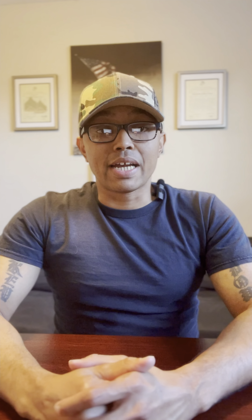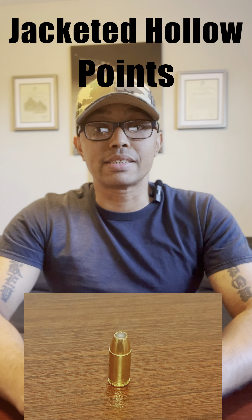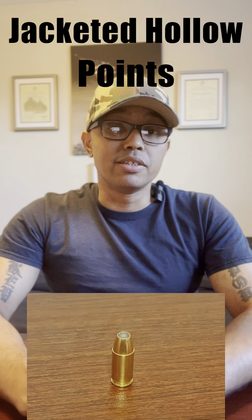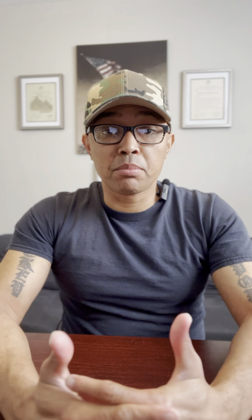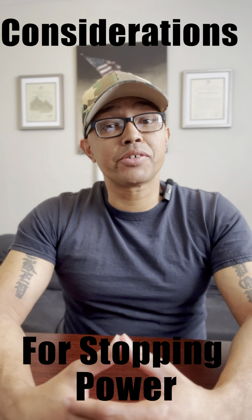Number two: jacketed hollow points. These are designed to expand or mushroom on impact with a soft target and transfer most of the round's energy into the target. Therefore, these are typically used for self or home defense, and they generally cost much more than full metal jackets. Whatever type of ammunition you select, you should also consider its stopping power — referring to the round's ability to neutralize your target by dumping enough energy to immobilize it without overpenetration. With overpenetration, especially in self-defense scenarios, this can cause collateral damage and in some cases lead to an innocent bystander being injured and filing criminal charges or a lawsuit against you. So select your handgun caliber and type of ammunition very carefully, then go practice.